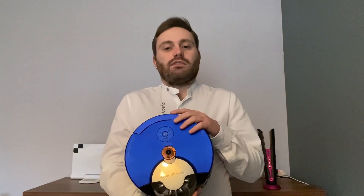Hi, my name is Shane. I'm a Dyson expert and in this video I'm going to be explaining how the vision system works in the 360 Heurist robot vacuum.